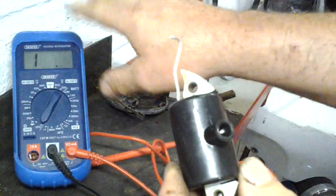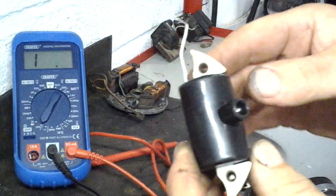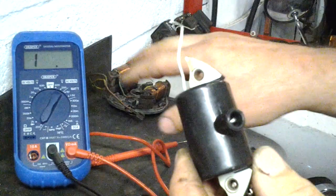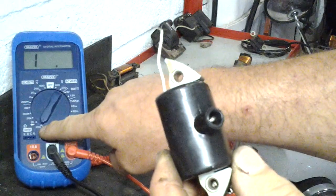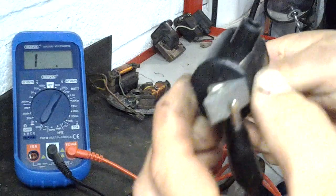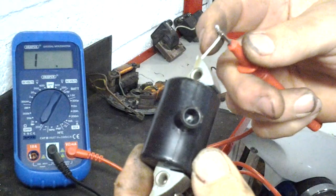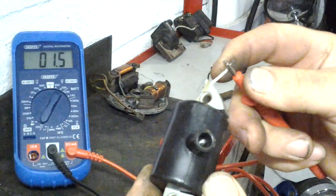If your multimeter is auto-ranging, it'll figure out what scale it needs. If it's a manual one like mine, set it to the lowest resistance scale for testing the primary winding. With the ground connected and the probe on the primary wire, you get 1.6 ohms — so I know that winding is okay.